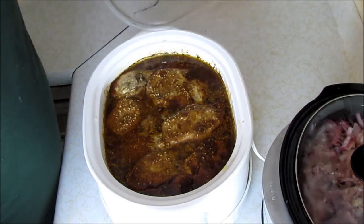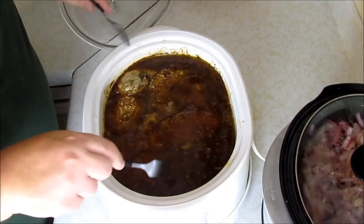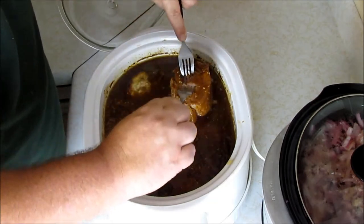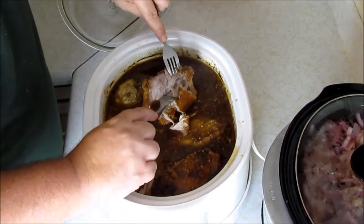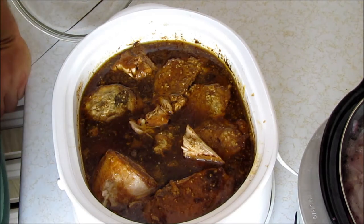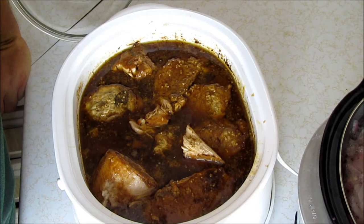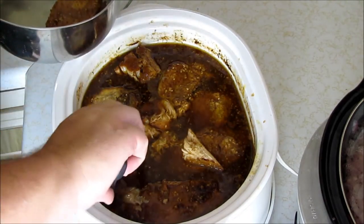Okay guys, we're gonna check on the pork — it's been about five hours. Oh my gosh it smells good. You can see it's boiling a little bit back here, got a lot of liquid. Let's pull out a piece and see how we're doing — look at that, the pork is done! About five hours for that, and you can see it's pulling apart. I'm thinking I'll take the pork out of the pot, let it cool for a bit so I can pull it apart, and continue letting the juices evaporate so we can add them back in with enough liquid to keep it moist.